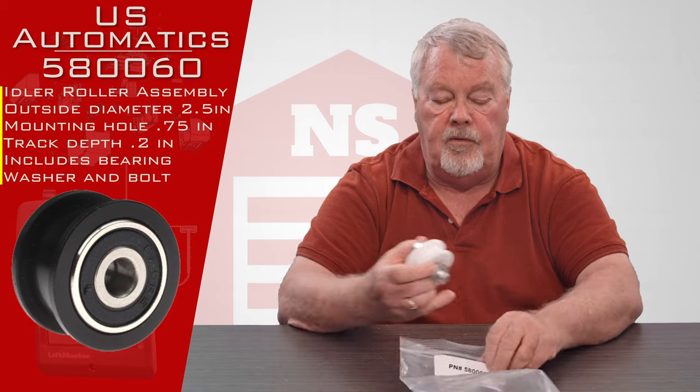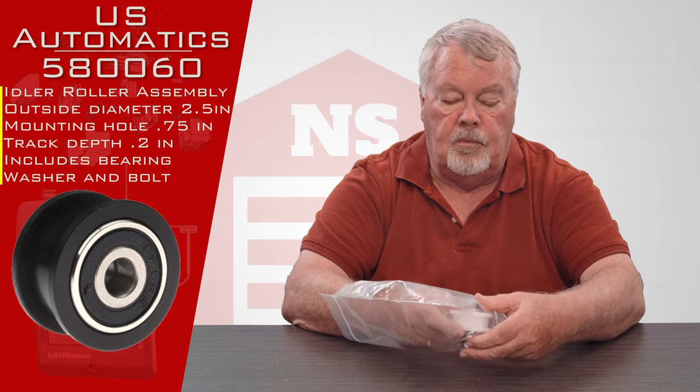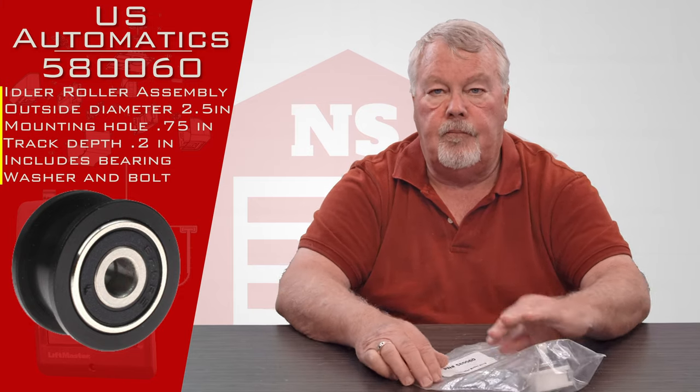Come on down and get it — we've got them and we can hook you up. Thank you very much.